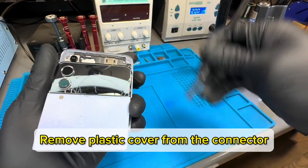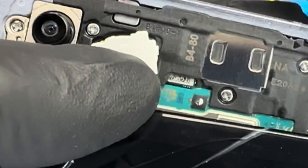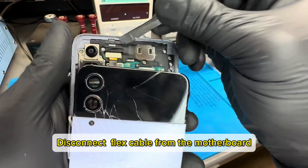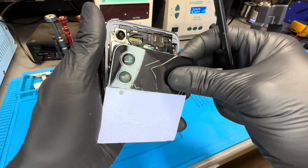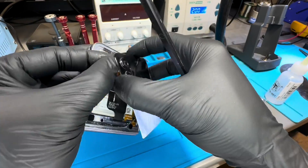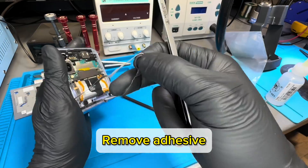Remove the plastic cover from the connector. Disconnect the flex cable from the motherboard. Remove adhesive.